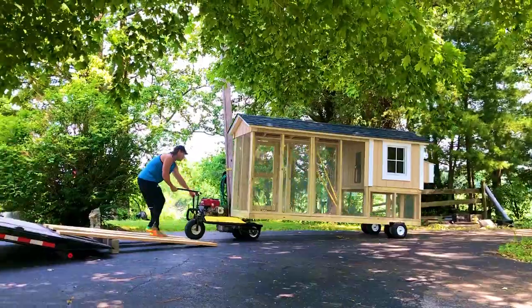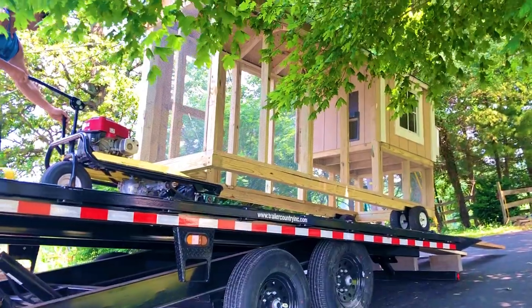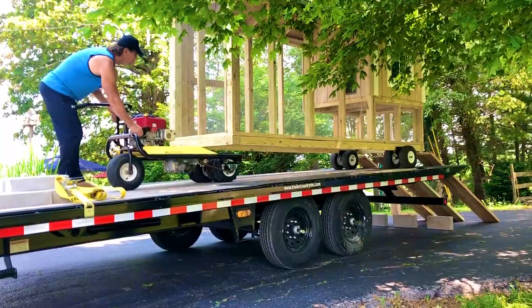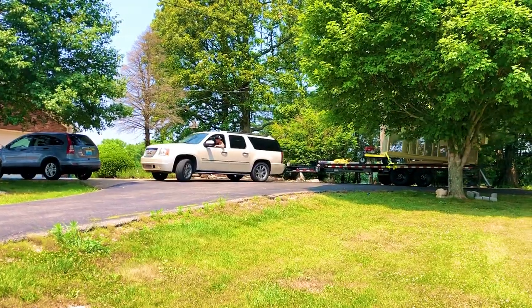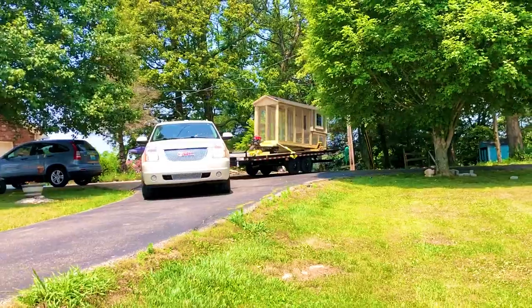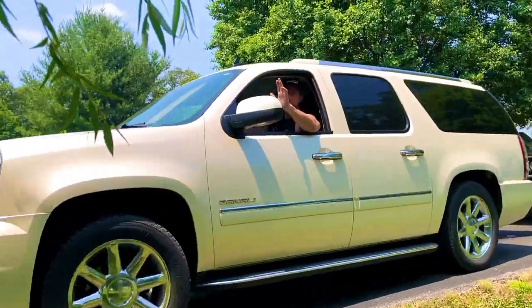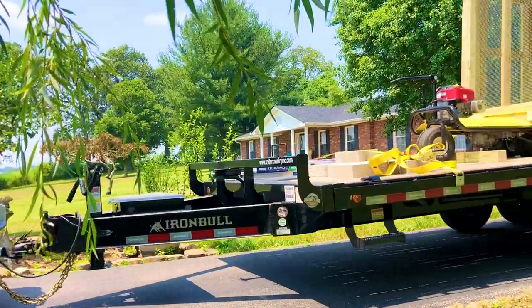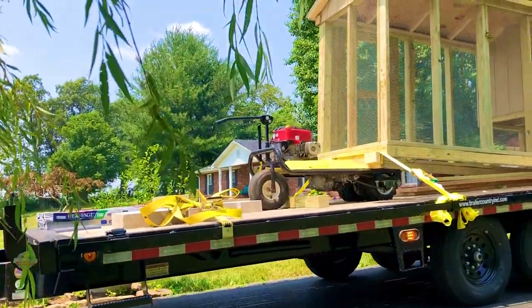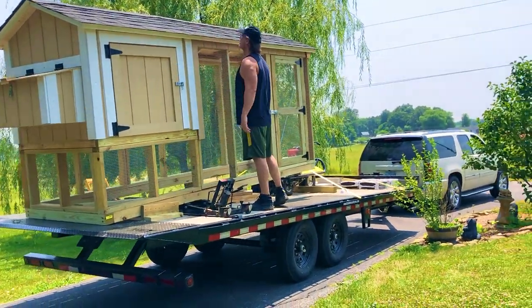It took us about maybe an hour to finally deliver it to the customer from the time we took it out from the barn, because Jay had to think about how to properly and safely drive it along the road. What he did was screw some screws to the trailer from the base of the coop to secure it.